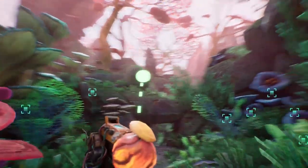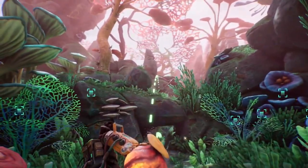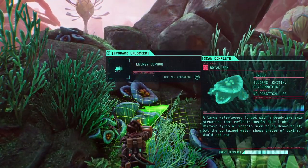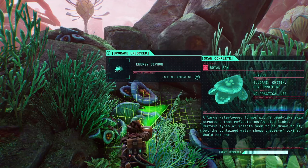This planet is literally a paradise when the gunk's gone — lush and colorful and amazing, I could just roll around and rub my face in it. I wouldn't advise that; hard to track energy signals when you're having an allergy attack. What does that mean?